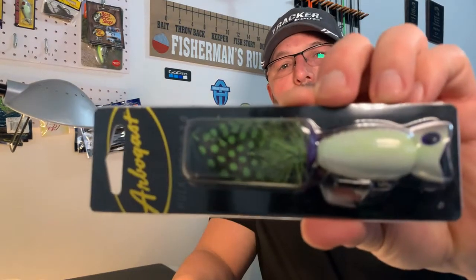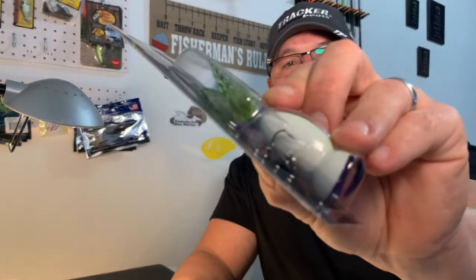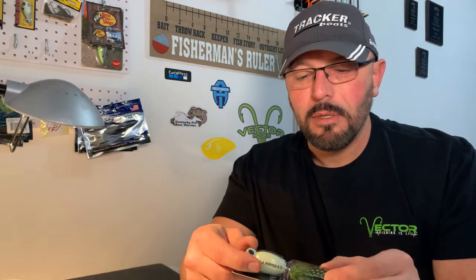This is something I haven't fished with in a while — the Arbogast Hula Popper 2.0. Pretty good looking bait; it's a topwater popper. The fish are going to see the bottom — it's white with a green feather on the back treble hook. I love feather baits. The hooks are kind of small on it, but it'll catch fish — well, the bait will anyway.